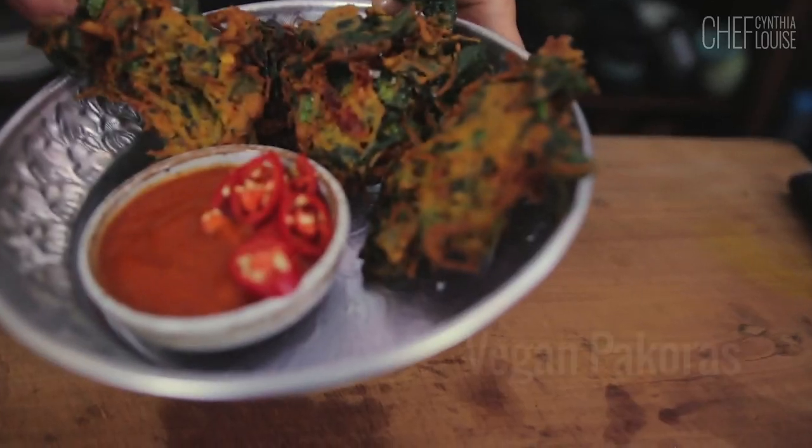This is a vegan, gluten-free, vegetable pakora. I know, it's amazing.